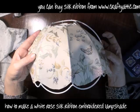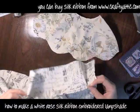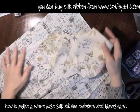I've cut the lampshade apart quite carefully to give me a nice template for cutting, and I'm just going to use this to cut two new pieces of material to form my lampshade.